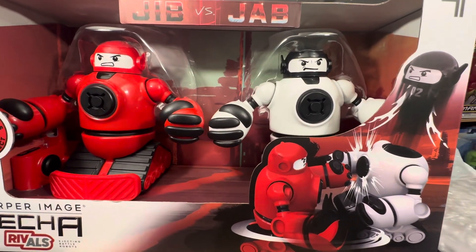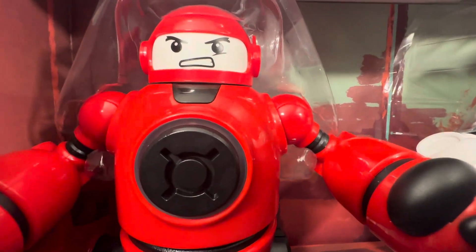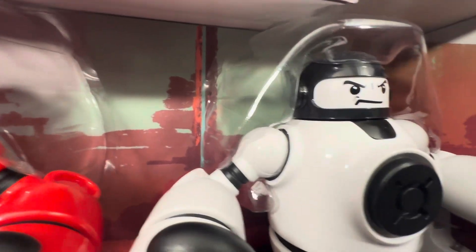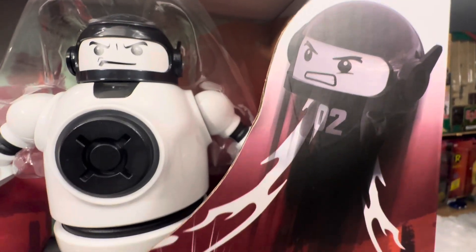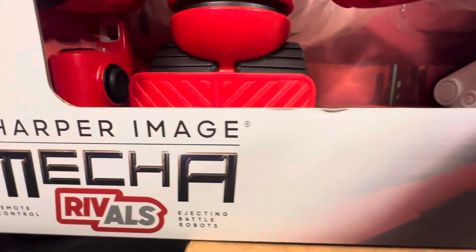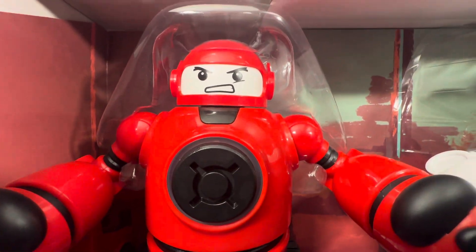What's up fellow collectors, welcome back to MIB Master Toy Museum. I'll be a curator today. More fun, more action here on a Monday from the museum.